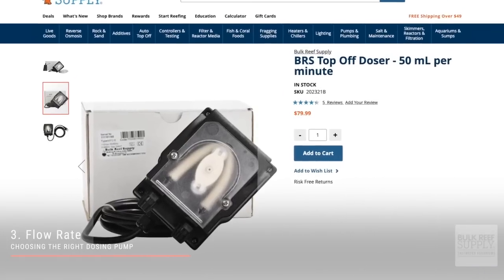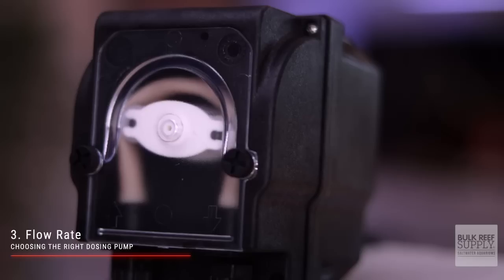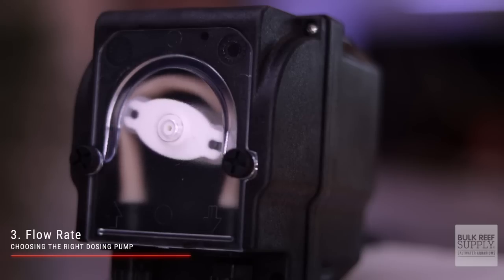Number three is the flow rate. This one can be a bit tricky for true beginners because you don't have a frame of reference for how many milliliters you need to dose daily. But generally speaking, if you're using your dosing pump for an automatic water change system, you will need something that pumps a lot more, like 50 milliliters per minute. But if you're dosing two-part, Kalkwasser, or Tropic Marin All-For-Reef, then you don't need nearly as much flow, so a 1 milliliter per minute option works just fine.